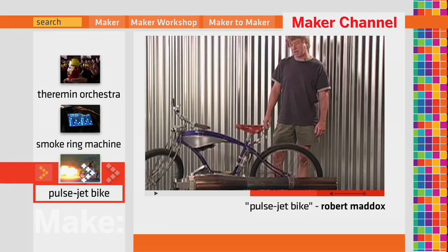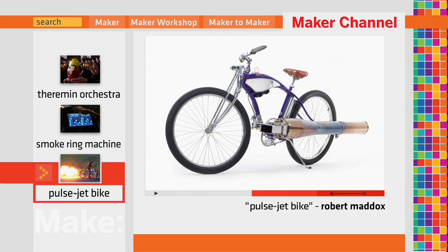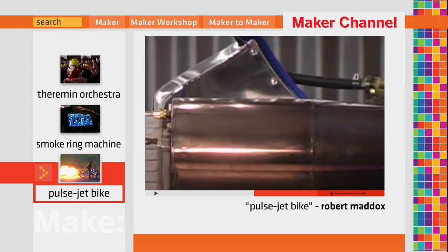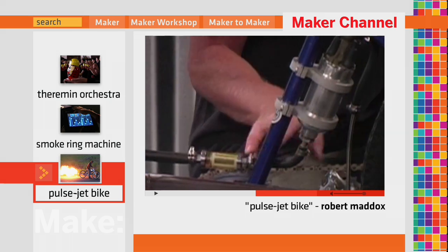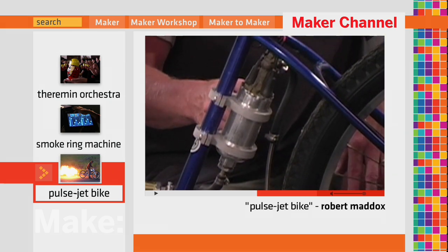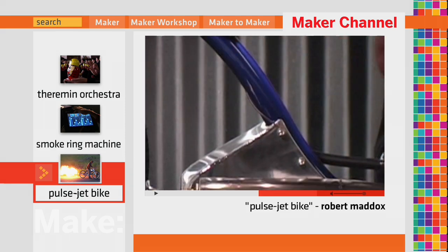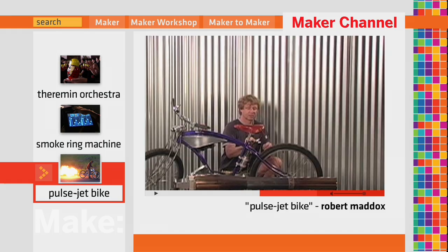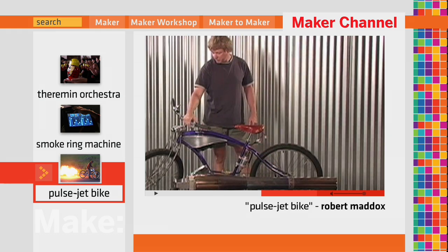This is my 1950s-style cruiser bicycle that I put one of my jet engines on — a pulse jet engine making about 50 to 65 pounds of thrust. It runs on gasoline. There's a fuel tank here with a fuel line going down to a filter, up into a high-pressure fuel pump running about 90 to 100 psi, and then it goes out to the engine. Batteries are up underneath the seat where the wires hook in, and there's an on/off switch here.